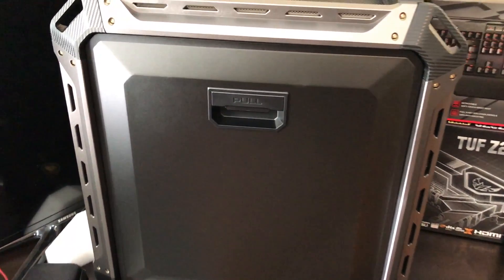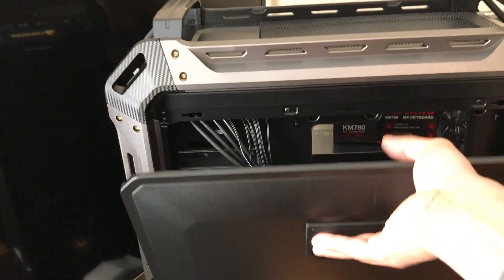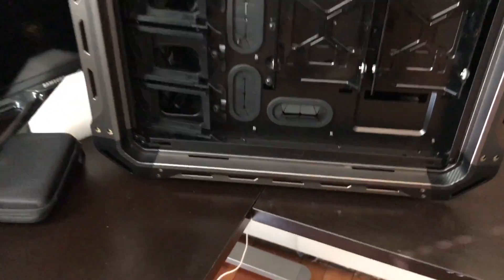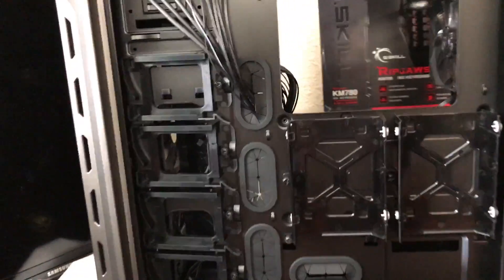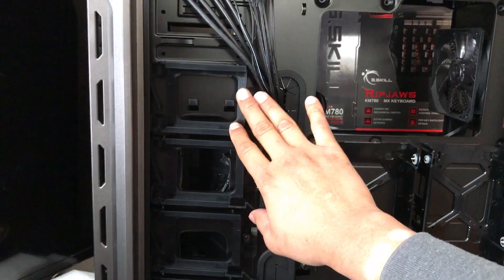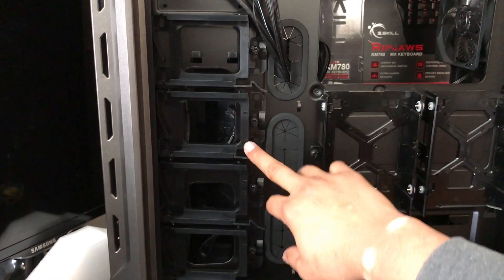Moving to the other side of the computer, this is the other panel — easy to remove again. On this side you can see the SSD hard drive bays. You can put up to four SSDs — one, two, three, four SSD slots.